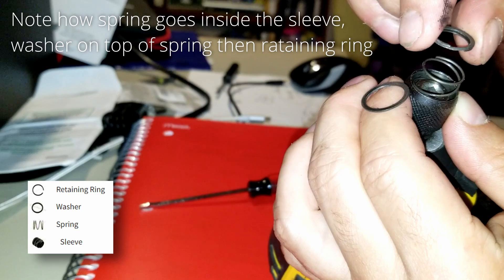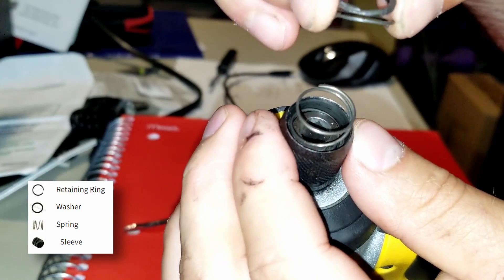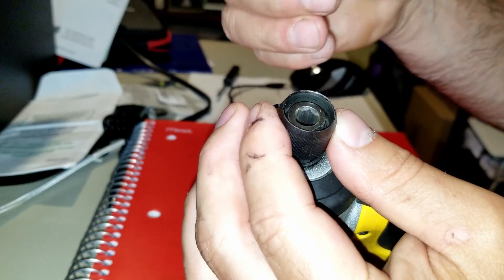This is also the same order that everything is going to go back in — it has to go back in exactly the same way you took it out. You have the sleeve, the spring, the washer, and then the retaining ring.